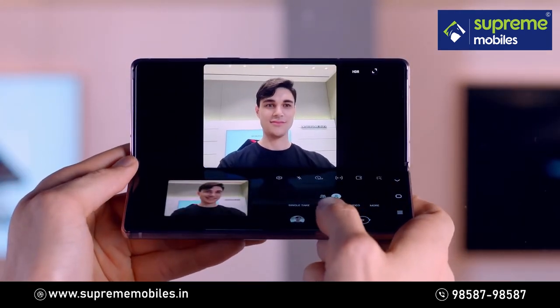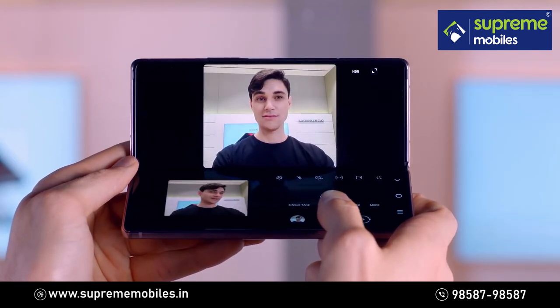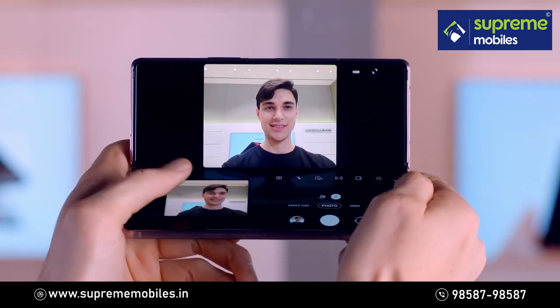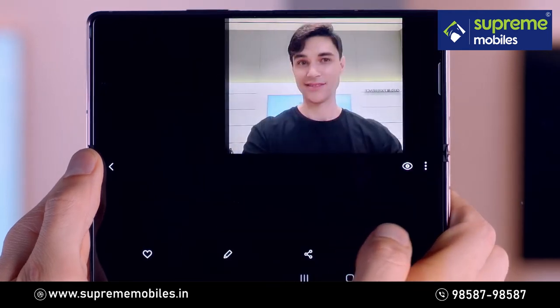You can easily fold the phone and switch to Capture View mode, so there's no need to go back and forth between the camera and the gallery anymore. You can instantly delete them without entering the gallery.